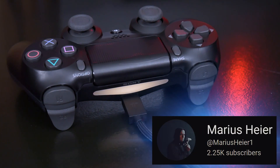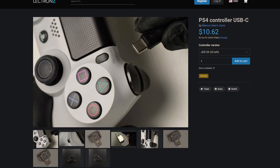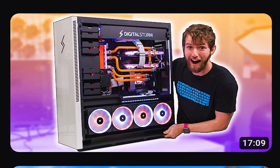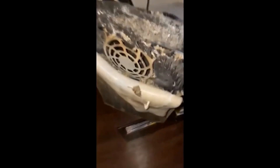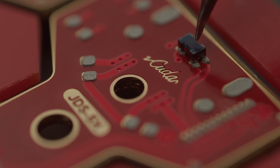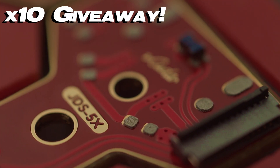A content creator by the name of Marius Heir — my apologies, I was born in the West — makes USB-C boards for all versions of the DualShock 4 controller, and they can be found for a very reasonable price. It works just as the original port did, so it's fully compatible with both the PC and your PlayStation. He even went through quite a bit of effort to make custom USB-C boards specifically themed around this channel, and at the end of this video I'll be giving 10 of them away.